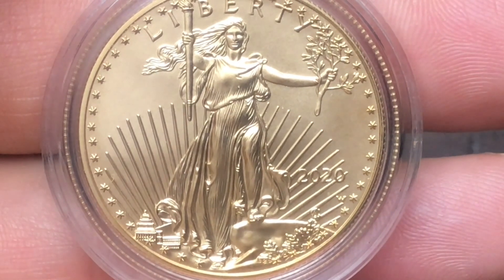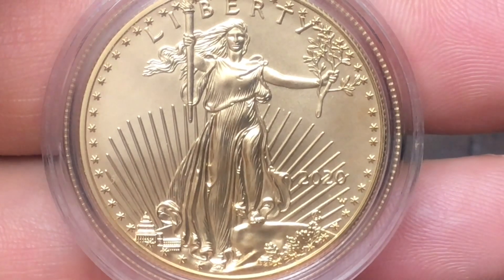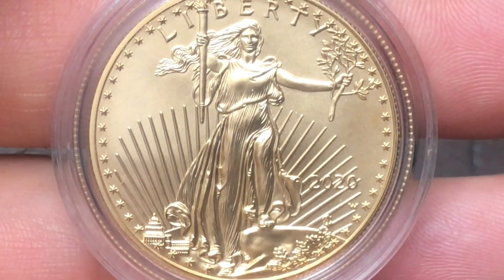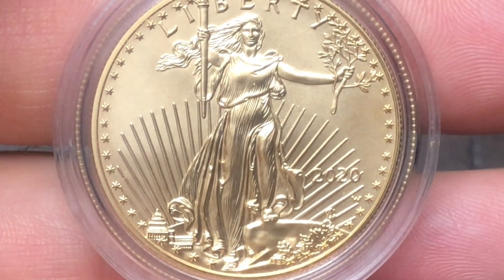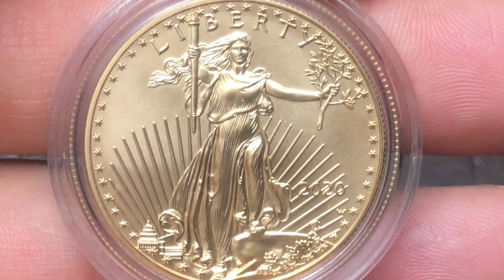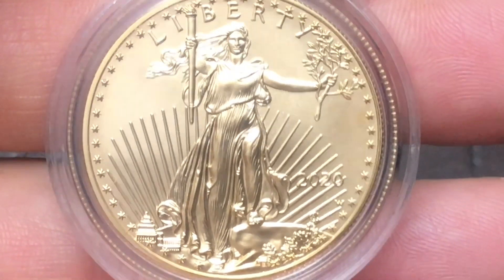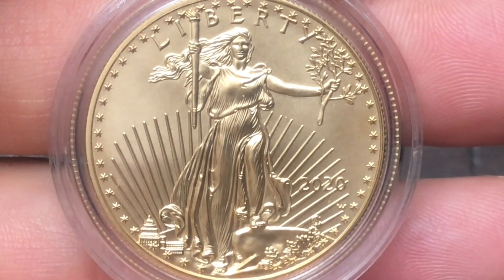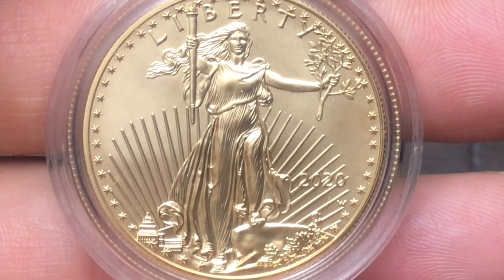The actual mintage of the 2020 coin is 6,284. As previously mentioned, this was the last of the Type 1 reverse — the old design with the family of eagles. In 2021, they started with the Type 2 new design American Gold Eagle, which had a mintage limit of 9,000 and an actual mintage of 8,914. Then in 2022, the uncirculated American Gold Eagle had a mintage limit of 9,000 and actual sales of 8,821.